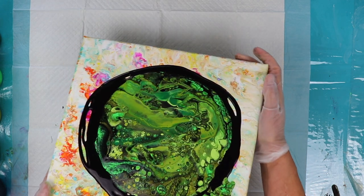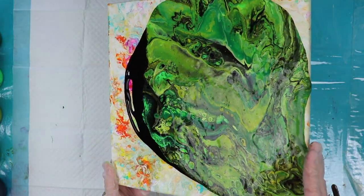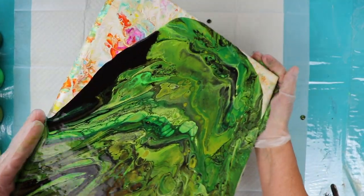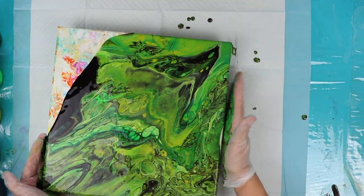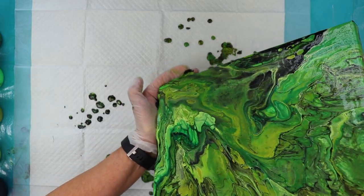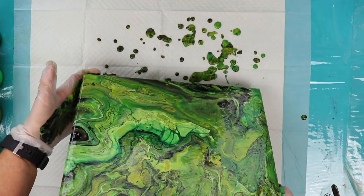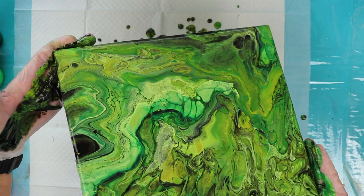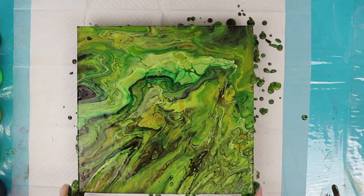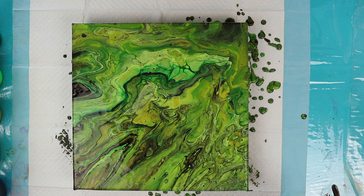Let's tilt this and see what we get. Got some nice big cells there. Stretch that down just a little ways more. Just making sure I have all my sides covered. I'm really liking that — that's really a green lover's painting. Let's give that another torch and see if we have any other cells develop.